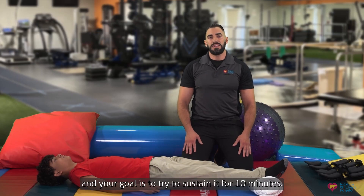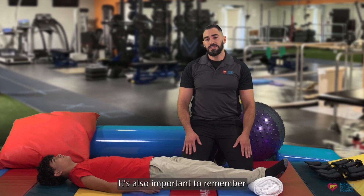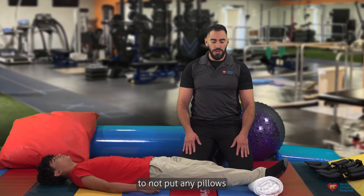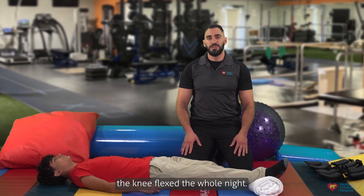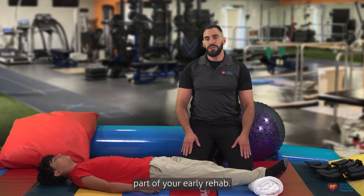Your goal is to try to sustain it for 10 minutes. It's also important to remember to not put any pillows or towels underneath the knee overnight when you're sleeping, so as not to keep the knee flexed the whole night. Extension is a very important part of your early rehab.